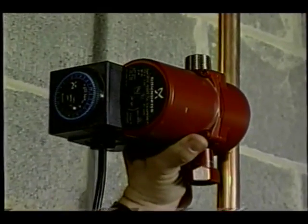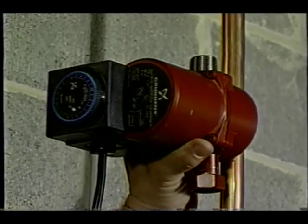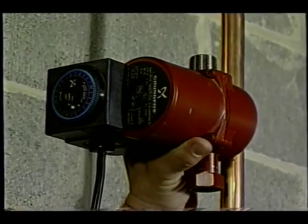These recirculating pumps are cut in or spliced into the hot water line as it leaves the water heater. You're going to need a plumber or some plumbing experience to make sure you get this done right.